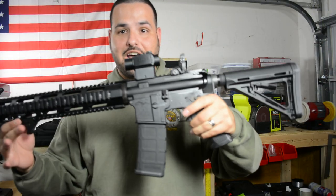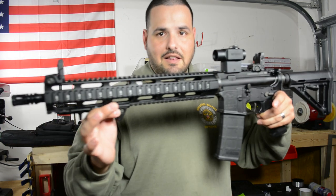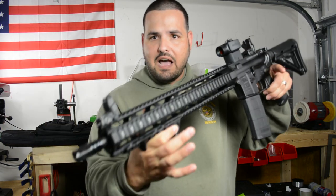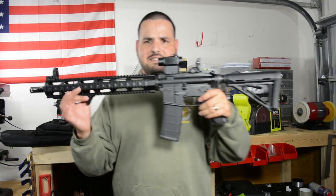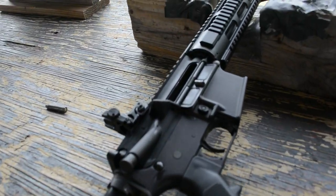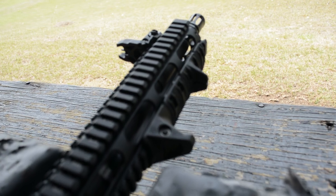It's Jar6, welcome back to the channel. So finally I got my AR build complete. This is how it looks guys, this is what I got. I'm really excited about it, I'm really happy. This is exactly what I was looking for, exactly what I pictured when I started to build this rifle.